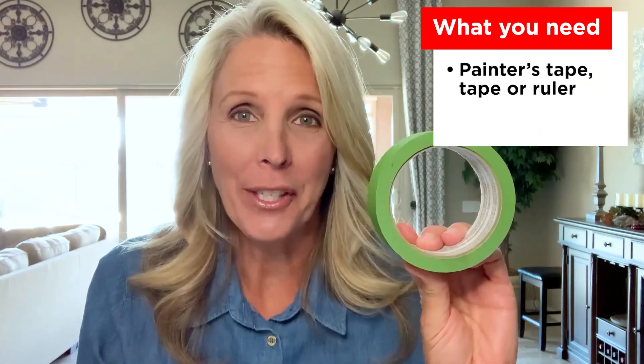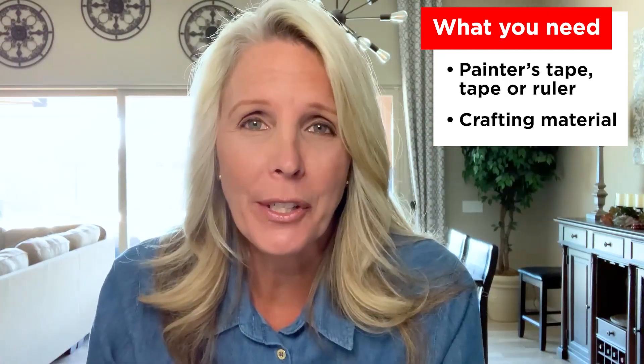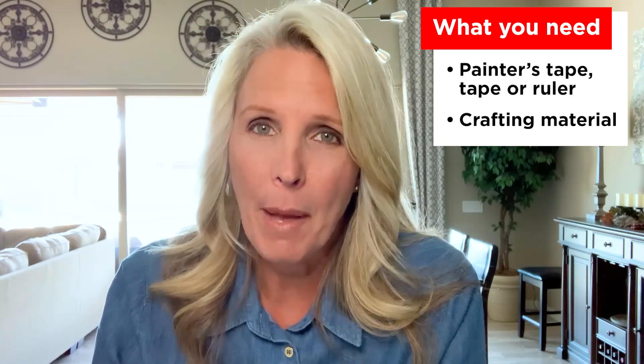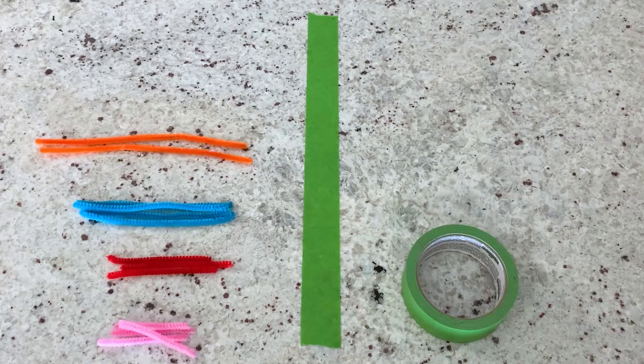So we say that this shape has symmetry because each half is an exact reflection or mirror image. Now it's your turn to show off your symmetry skills, and all you need is some painter's tape and any type of crafting material like pipe cleaners, straws, or popsicle sticks. As long as it'll lay flat while you're creating, it should work just fine. But remember, if you're not sure if you should be using it, always ask for permission first.